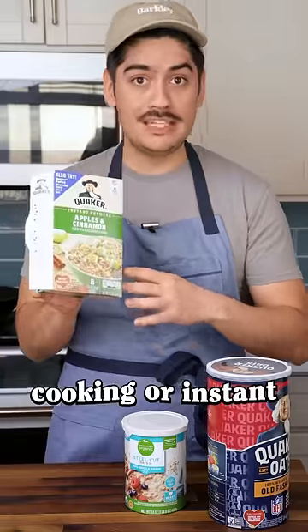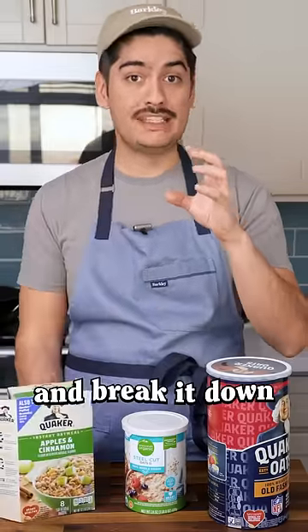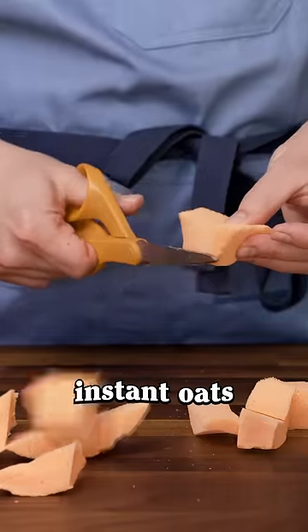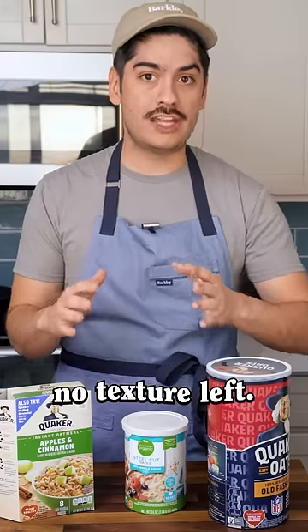Quick-cooking or instant oats take that rolled oat and break it down even further by chopping it into small pieces. That's why instant oats come out so mushy — there's like no texture left.